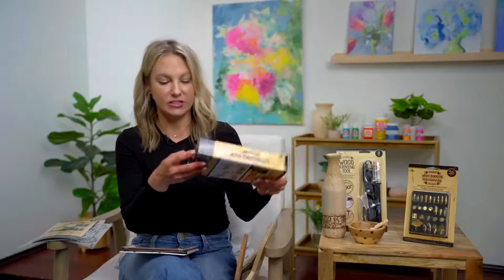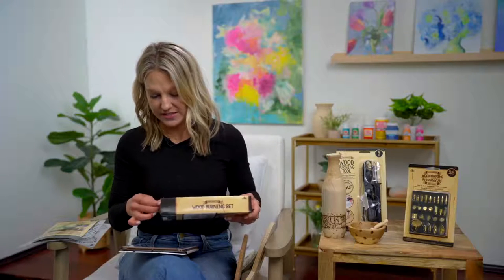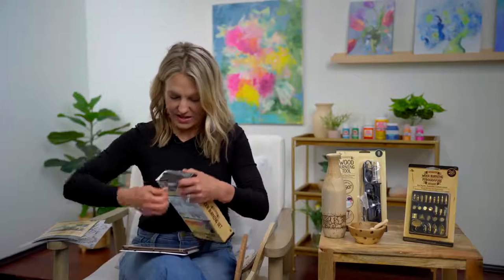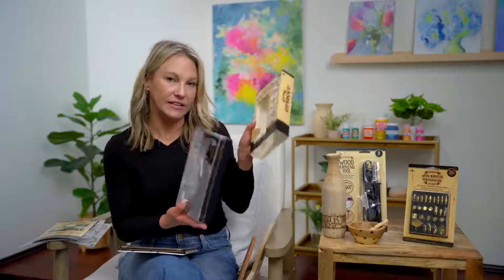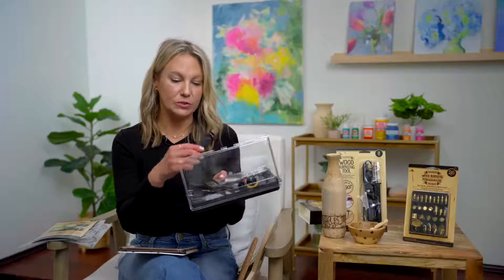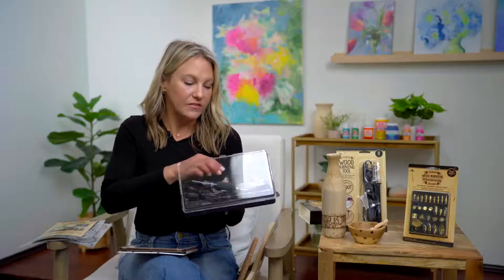These are just some great examples here, and these are some of the products we're going to be featuring. We have a 15-piece wood burning set — I'm going to go ahead and open this. So we've got a 15-piece wood burning set and everything you need to get started. We've got a wood burner that has a dial on it — a great wood burning tool that has been created to make it really easy to create wood burning shapes and patterns.